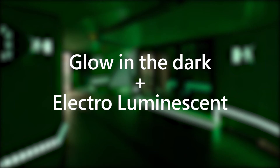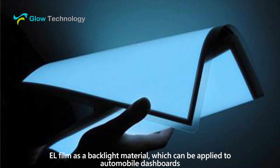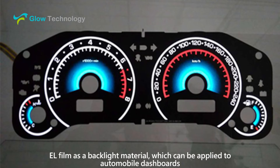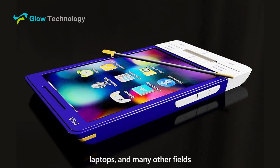Hello everyone, this is Glow Technology. EL film is a backlight material which can be applied to automobile dashboards, laptops, and many other applications.